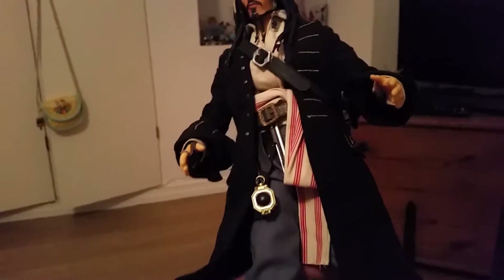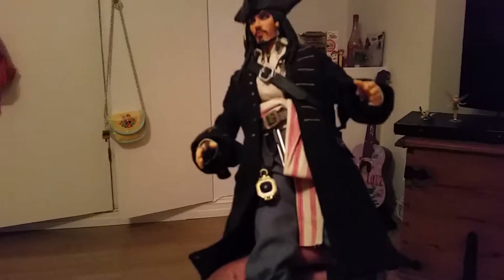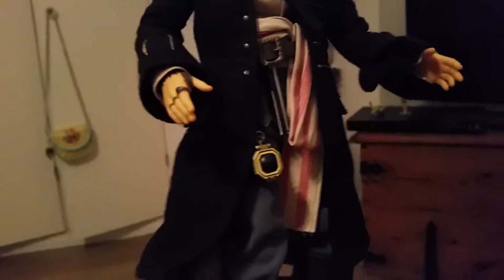Hi, you guys — maybe you have seen my latest video where I'm reviewing this Jack Sparrow action figure hero doll. But there was one thing that I didn't notice about this doll. Look, he comes with a compass too. And it opens too. How cool isn't that?